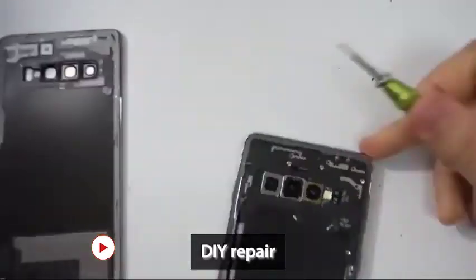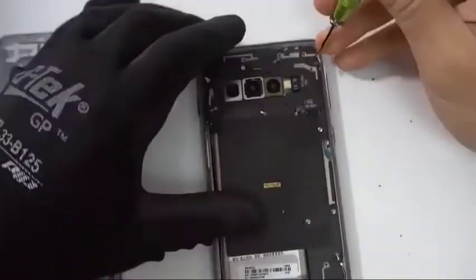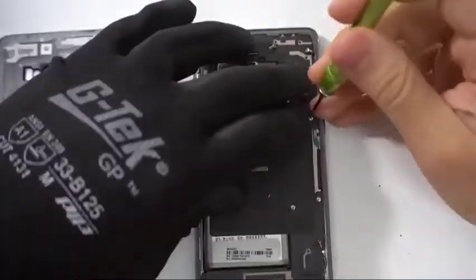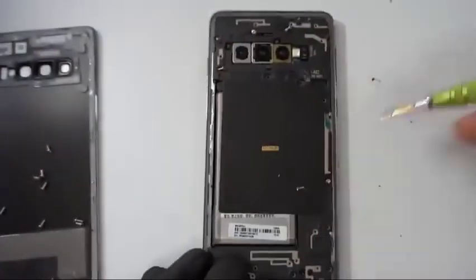Many people try do-it-yourself repair to save money. While it's doable, a lot of amateurs end up causing more problems than fixing the main one. If you are confident that you can follow instructions and have the right tools, visit YouTube and find good videos that can help you walk through the repair process.